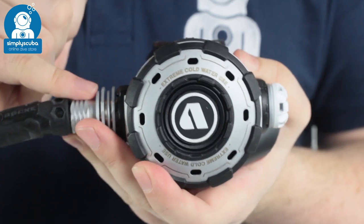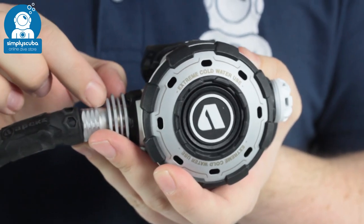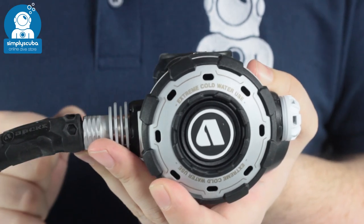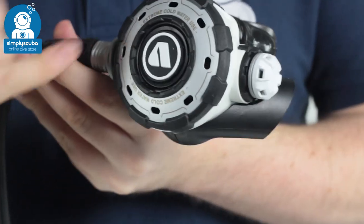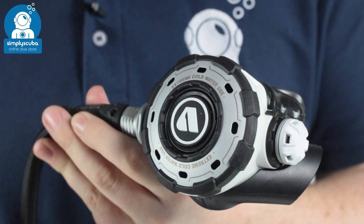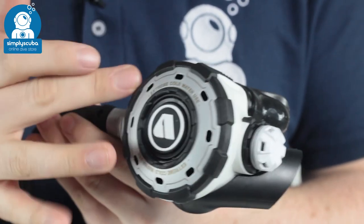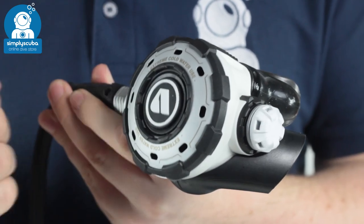The hose comes in, and the first thing it reaches is the nut, which has a nice big heat exchanger — again absorbing ambient temperature from the water to improve the cold water performance. The second stage is nice and rugged; you've got that metal front cover improving cold water performance and the overall strength of the regulator. The front cover has a crenellated bezel, so it's nice and easy to grab hold of and manipulate.